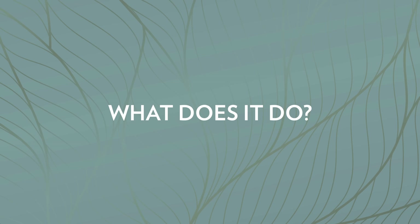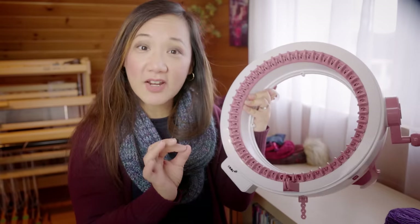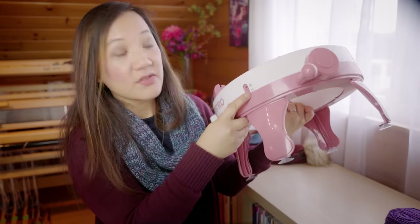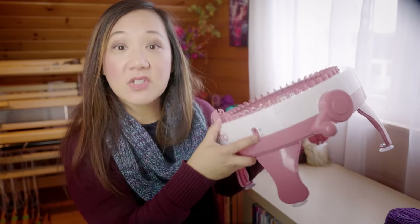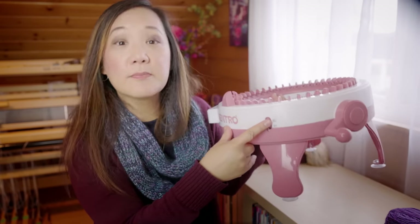So what can this machine do? It can knit stockinette in the round to make a tube using the T setting — the tube setting. It can also be set up to knit flat back-and-forth panels of stockinette with the P setting.